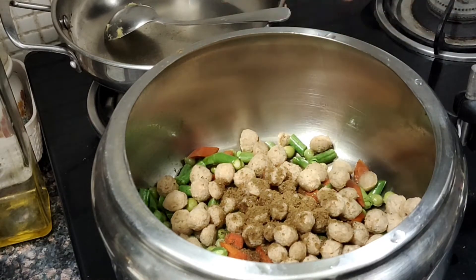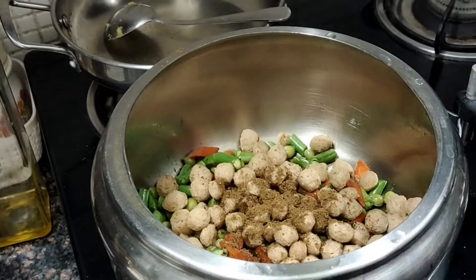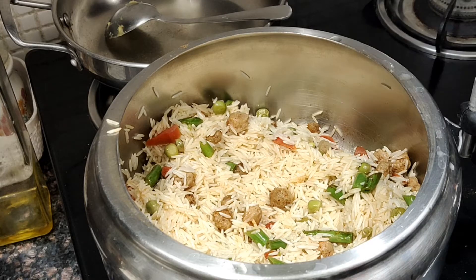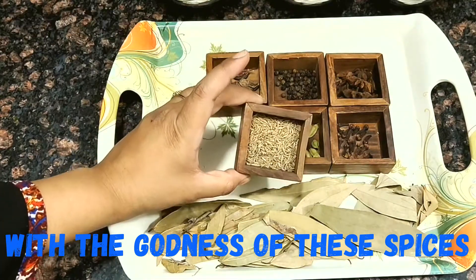So let's quickly start the recipe. But before starting, if you haven't subscribed to my channel please consider subscribing for getting more videos about good life and healthy food. So we'll now quickly see what spices we are going to take.